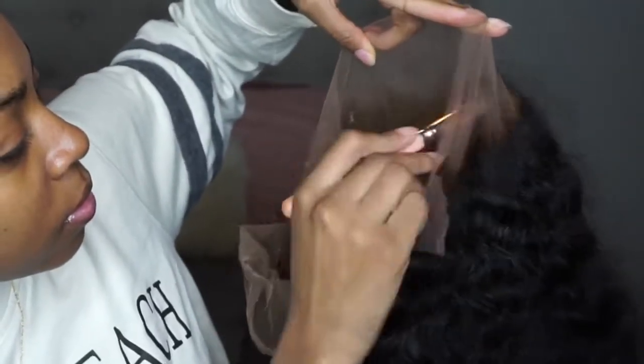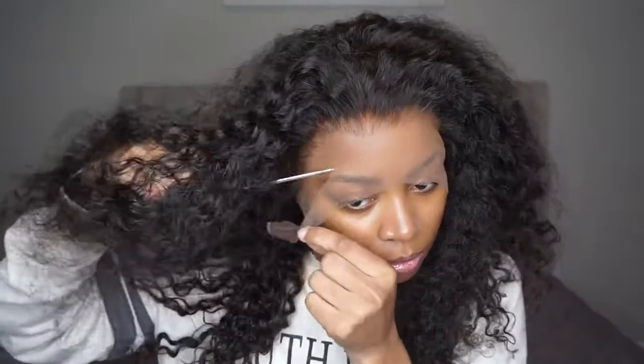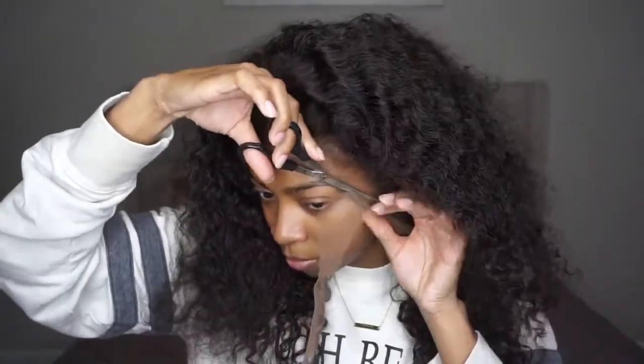I went ahead and put some foundation on the wig, and at this point I should have put it on my cap too, but I didn't. So if you are doing this, put on your cap or just do the ball cap method, because you can see my cap sticking through — but once everything's all done and complete, you won't see that anymore.